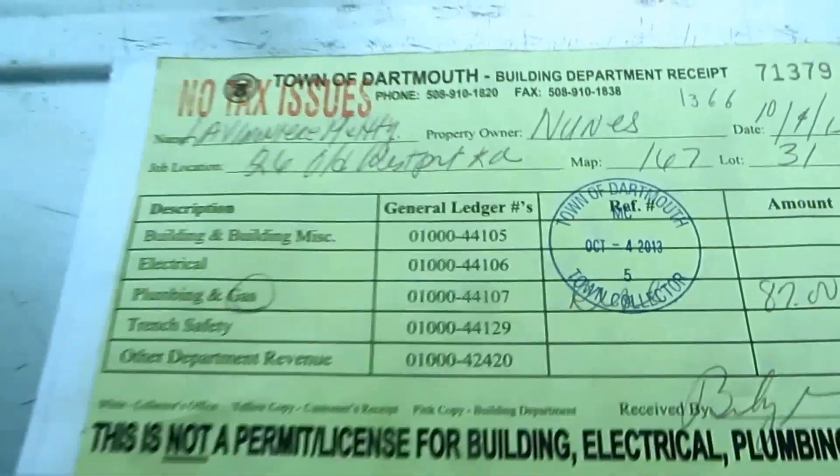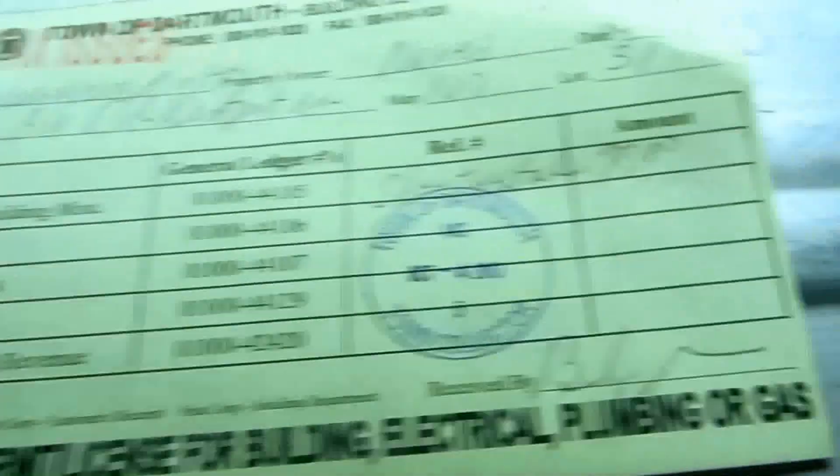Here are two permits — here's the permit for gas, and here's the permit for sheet metal.